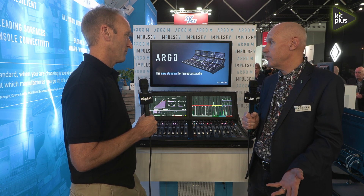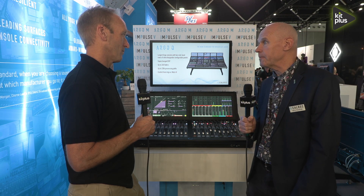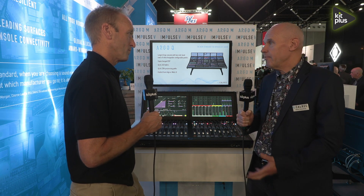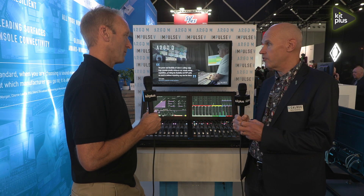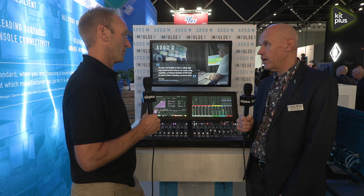The Argo M uses much of the same technology but in a smaller footprint with an internal DSP. What's so special about the internal DSP? Well, it means the console is very much a plug-and-play console — it has its own internal DSP, so rather than having to connect it to an external rack, it's built inside.